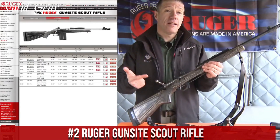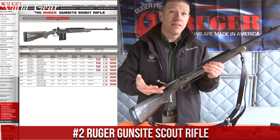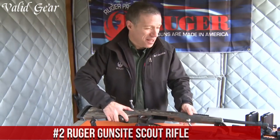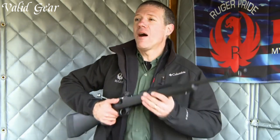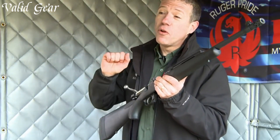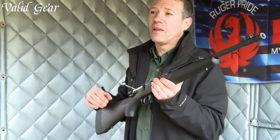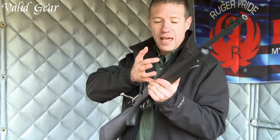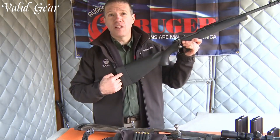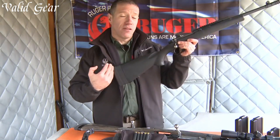Number 2: Ruger Gunsite Scout Rifle. A true embodiment of Jeff Cooper's vision for a versatile and reliable Scout rifle. With its rugged design and exceptional performance, this bolt-action firearm is a force to be reckoned with. The Gunsite Scout Rifle combines the best features of a traditional Scout rifle with modern innovations, making it a favorite among hunters, sports shooters, and tactical enthusiasts.